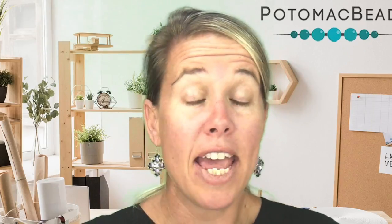Hi, I'm Ally. Join me in creating these beautiful Betty earrings that were designed during a Facebook live. If you need any materials like the Disc Duos or Chaton, go ahead and look below the video in the description to shop with us online.